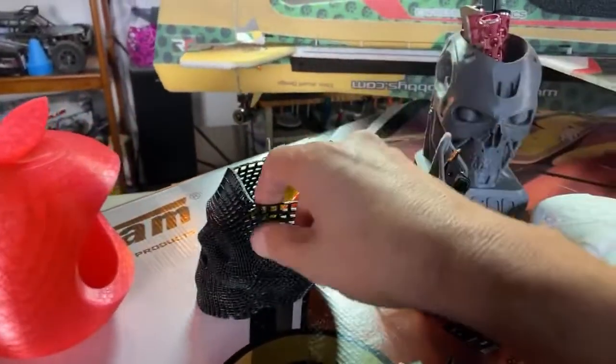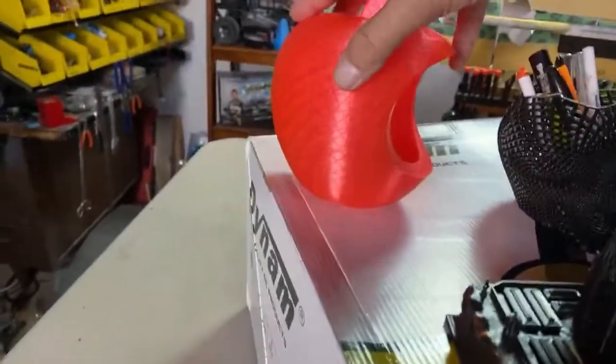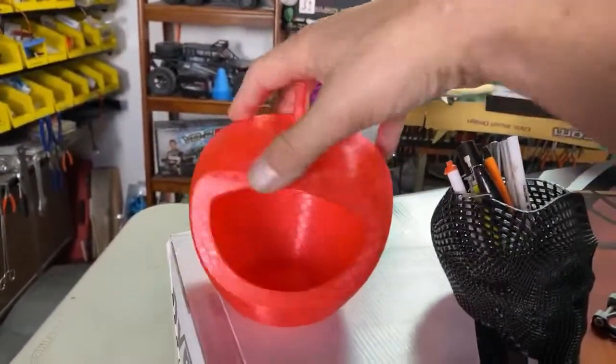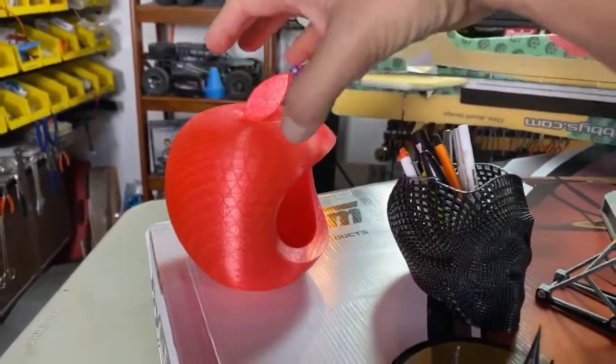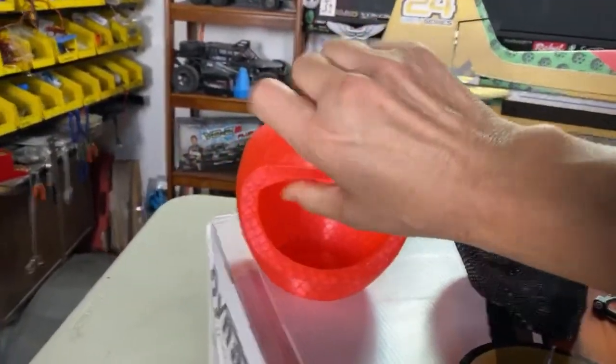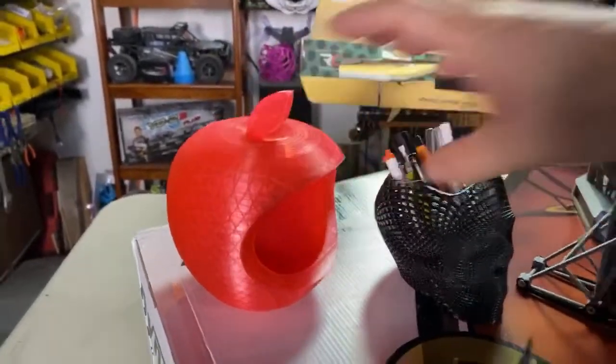Printed this out for Halloween — it's just one of these wire skulls. And I'm an Apple guy, so here's a really cool Apple. It's called the Apple box — if you look this up on Thingiverse, it's pretty sweet. Very, very strong. This is actually the clear PLA — it's called glass PLA. So yeah, I've been busy with that printer.